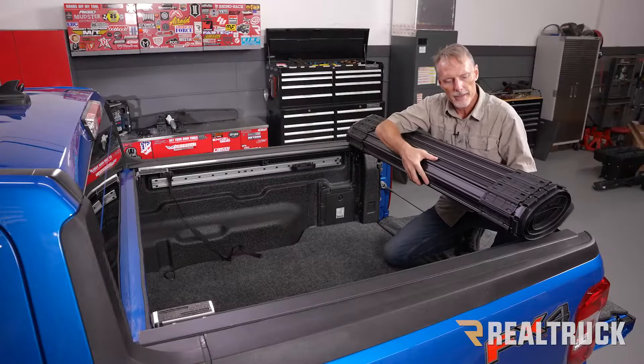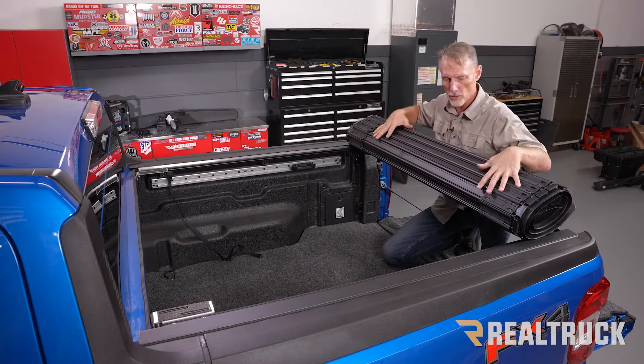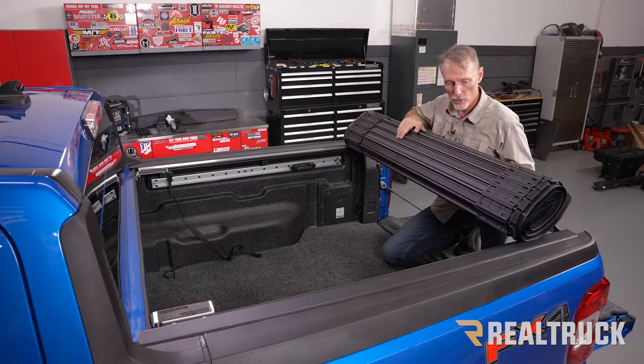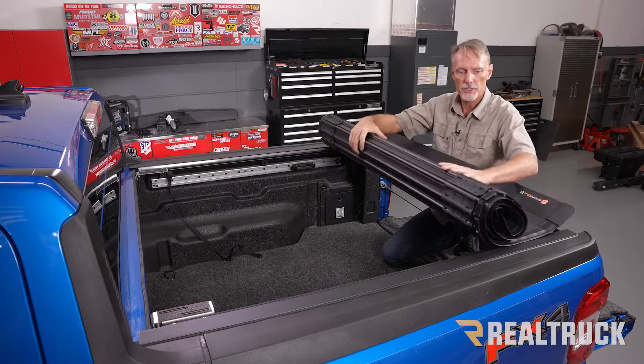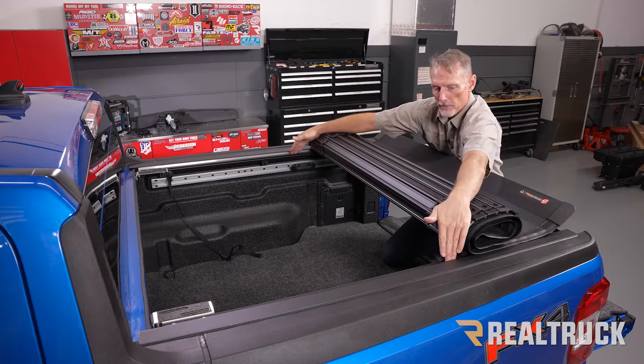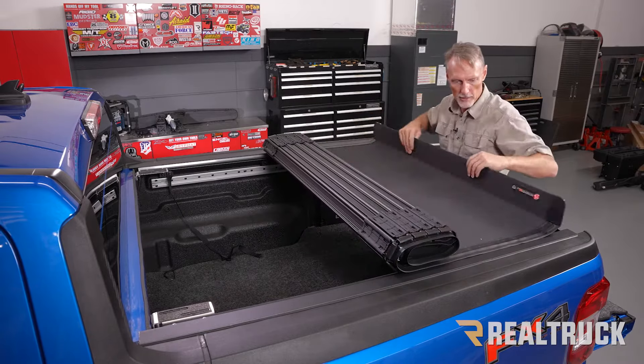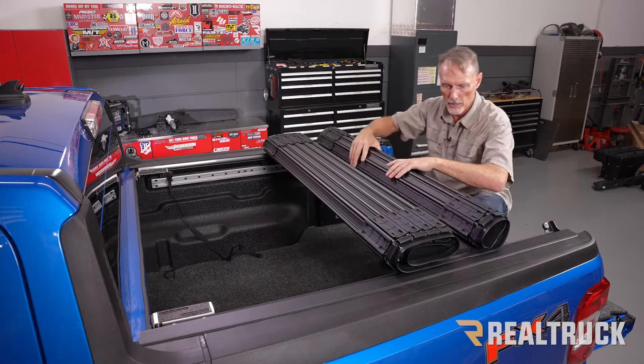When we set the cover into the rails it's going to come from the factory reverse-rolled, so we're going to start from the tailgate end and start rolling it forward. Make sure as you lay it into the rails that these plastic tabs lay right down on top of the shelf on the inside of the rails. Start rolling out the cover and roll it up behind you as you go.